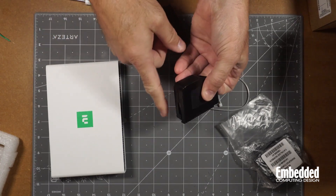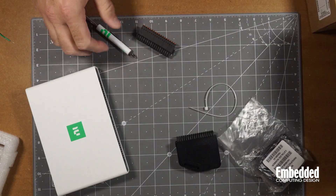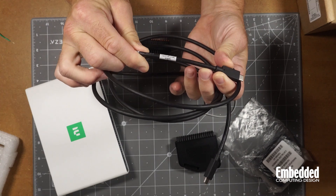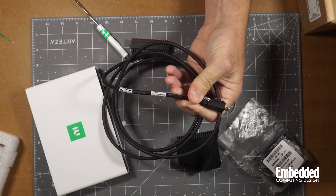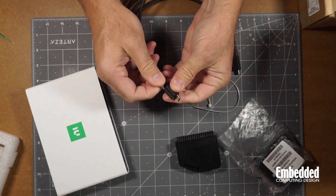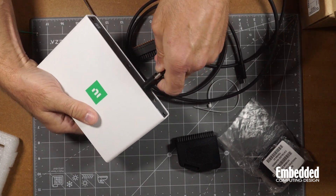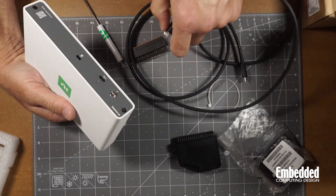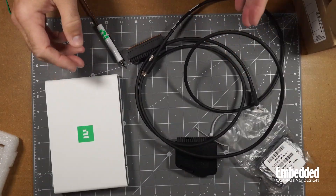You can screw it down with the outer screws as well. One last thing in the box: you've got a USB cable — USB-C to Type-C, USB 3.2 Gen 1. It's a nice cable, and it has a screw that lets you secure it to the front of the unit. There's also some sort of lock on it. So it comes with some nice accessories to help you get started.